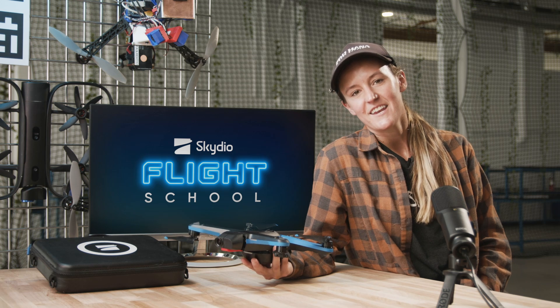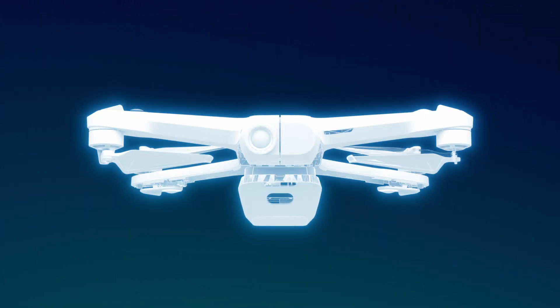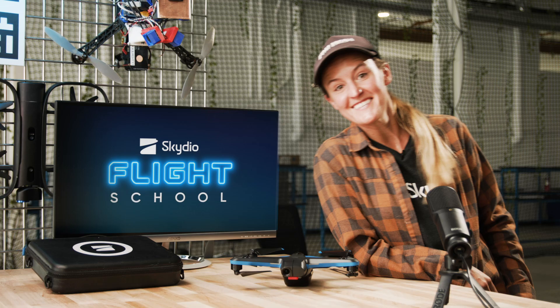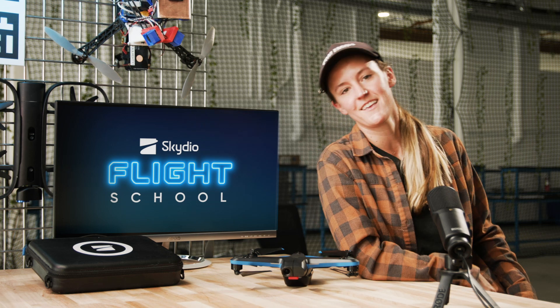Hey, I'm Nicole Bonk, head of flight testing at Skydio, and this is Skydio Flight School. Today, we're going to cover three ways to launch and land your Skydio 2.